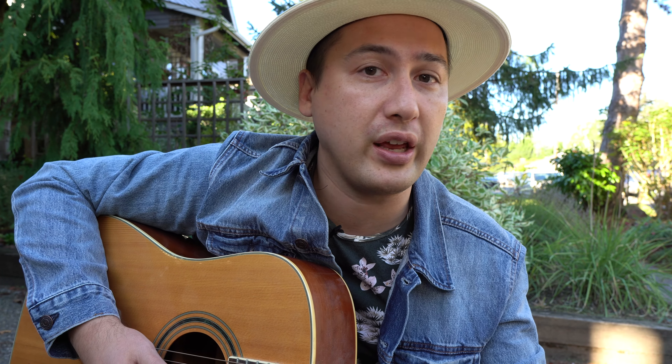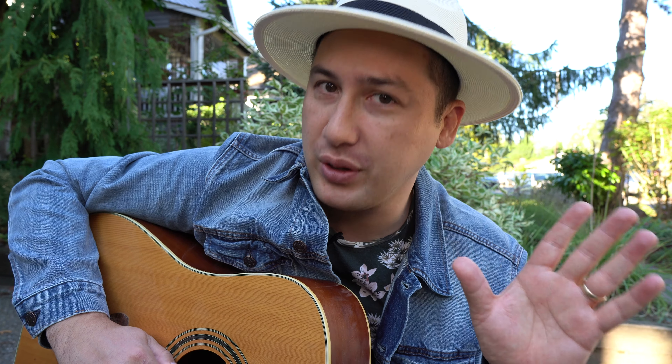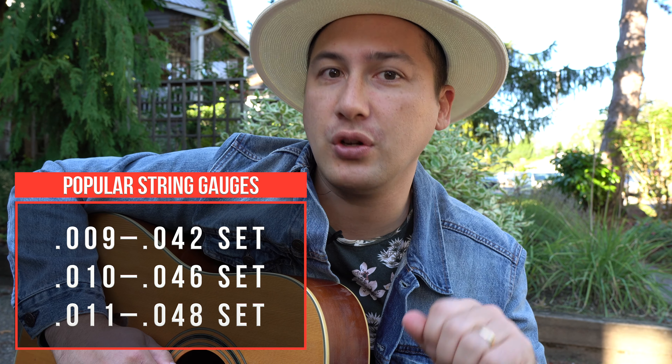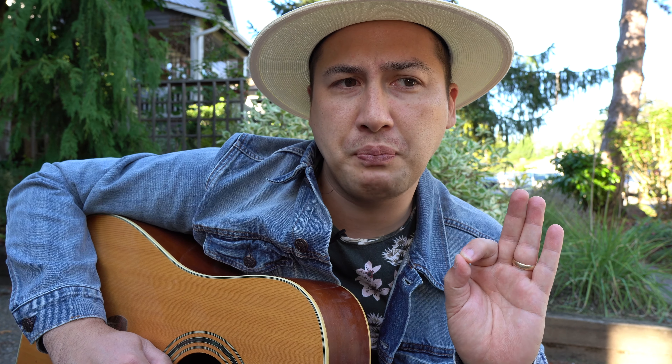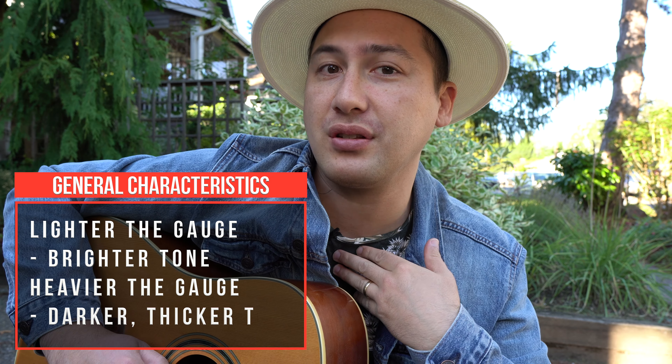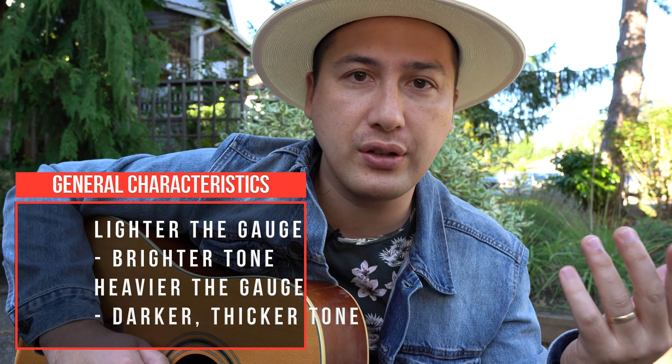Sometimes you want something really light so it's easier on your fingers — when you're practicing and playing, it's not going to be as harsh. The three most common electric guitar gauges are going to be 9s, 10s, and 11s. You can also do 8s. If you want something brighter and tighter, go with lighter gauge strings. I personally use 9 gauge strings on my electric guitar. If you do 11s, it's going to be a darker sound.